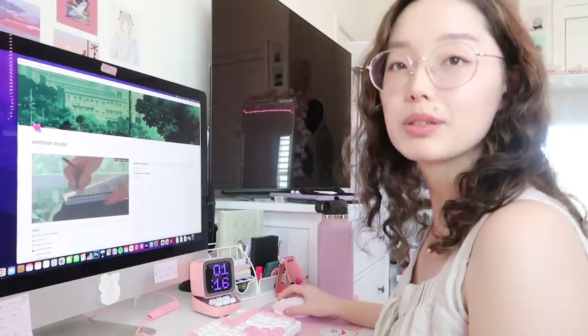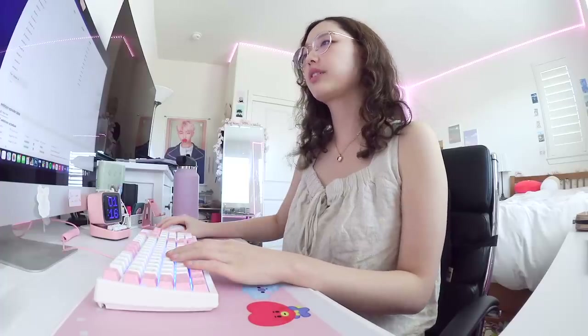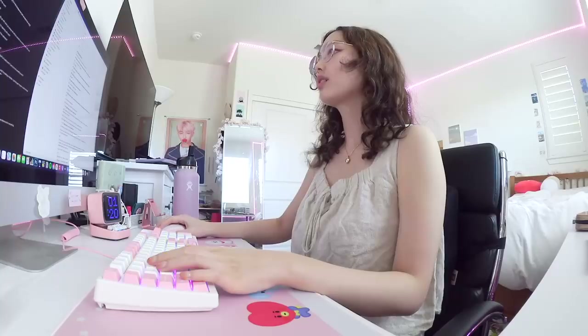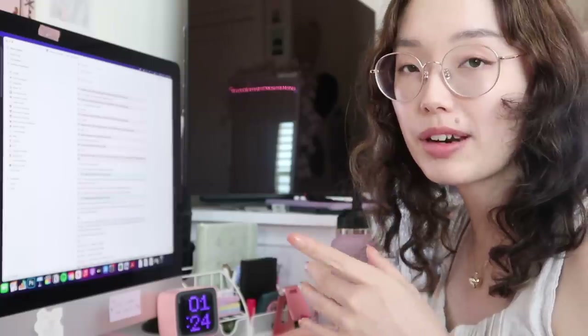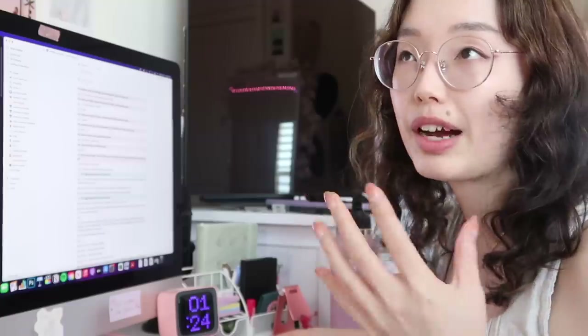Here is my webtoon studio — final episode 19. I'm going to open the page and edit this; let's make all the panels pink so I can see it. Another thing I like to add when I describe the panels: I'll use close-up shots, medium shots, long shots, whatever shot type there is. It also helps me have an idea of how close the characters will be, how far away they'll be. I feel like I'm writing a screenplay.